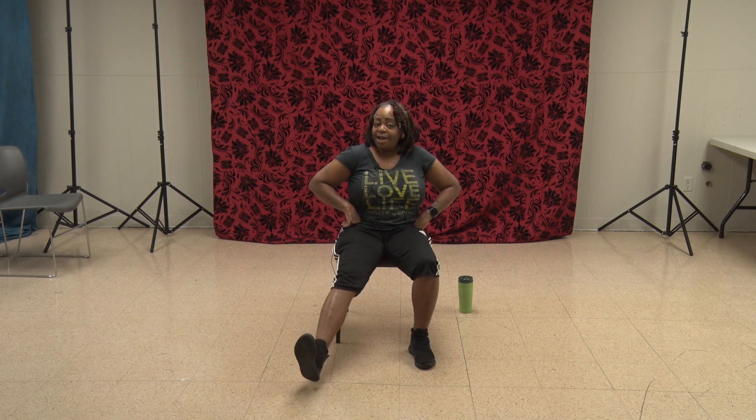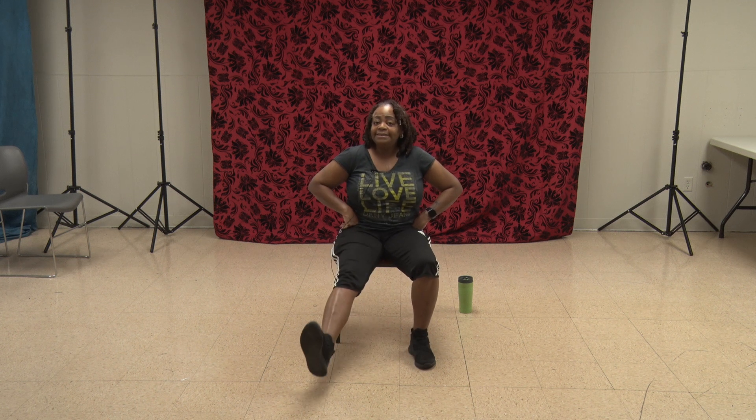Hands here. That right leg all by itself — put it out there and tap that heel. 1. Pull it back. 2, 3, 4, 5, 6, 7, 8, 9, 10. Do it again. 11. You got one more — 12. And the left side is jealous.